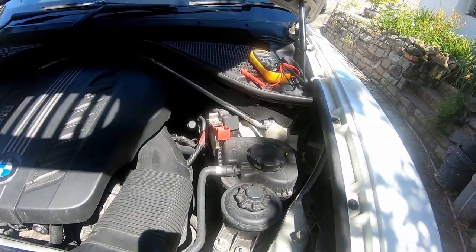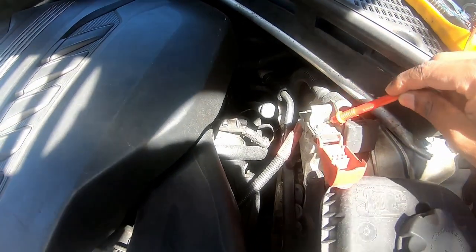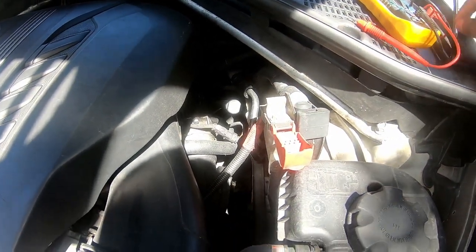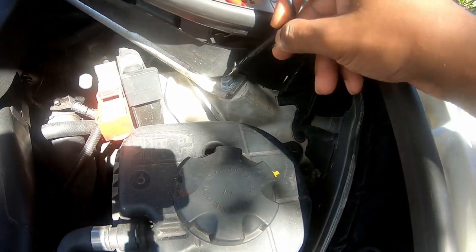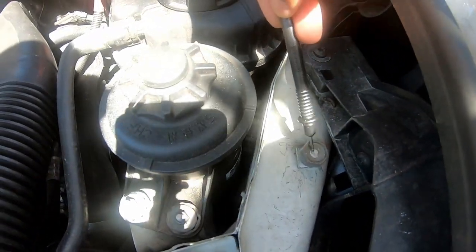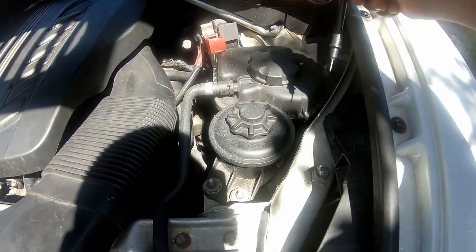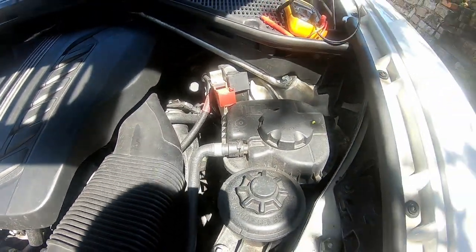In the X5, the battery terminals are in the engine bay. On the passenger side you can see a red cap — that's the positive terminal. For the negative or ground, you can use any bolt that connects to the chassis. Here's the strut, and this bolt connecting to the chassis is where you'd attach your ground.